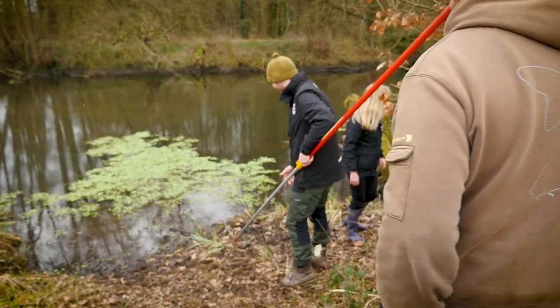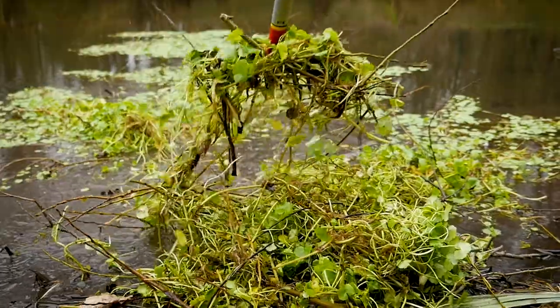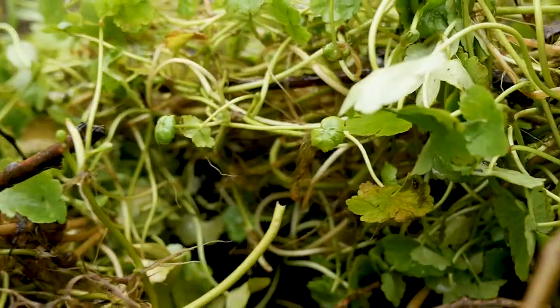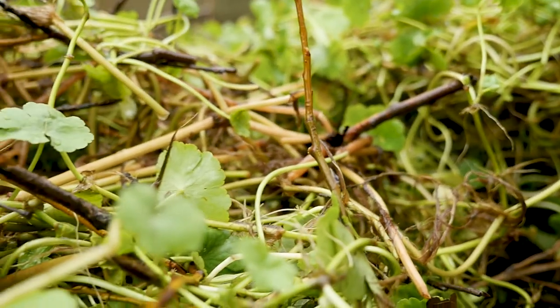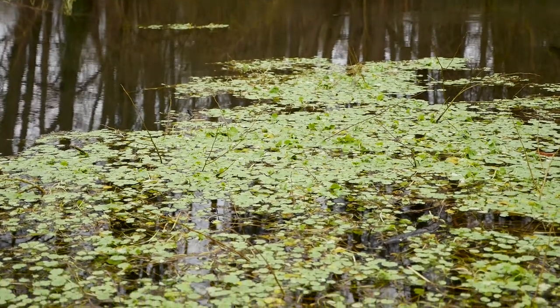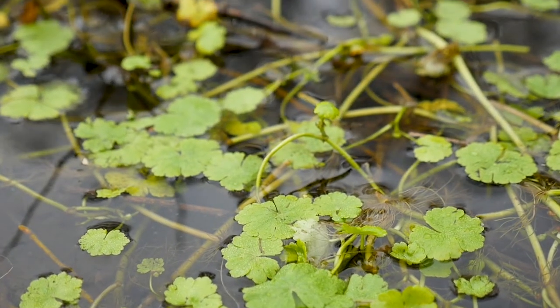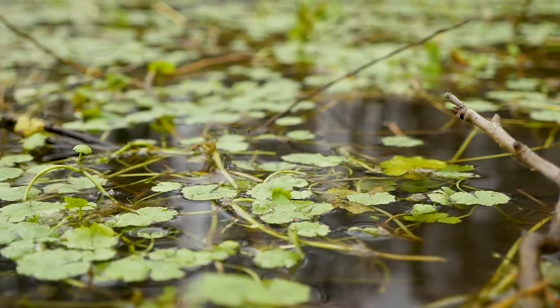So how do you ID it? Sometimes it can seem complicated at first, but there are a couple of really key features you can look for when you're out on the bank to narrow it down. The first thing: look on the surface to see if you spot quite a bright green plant on the water — that gets your head in the game immediately. Think: this could be floating pennywort.